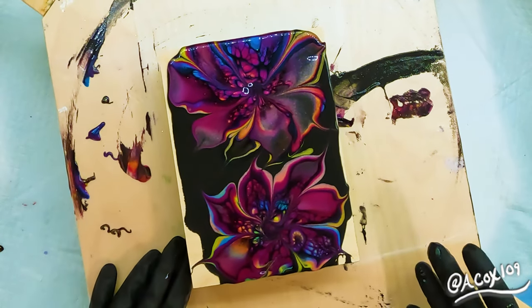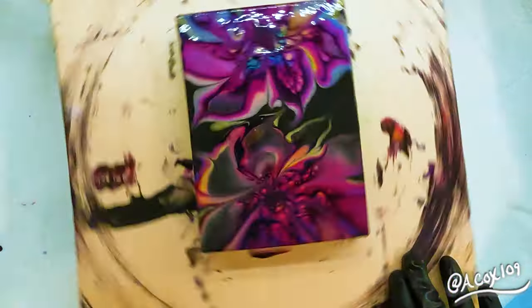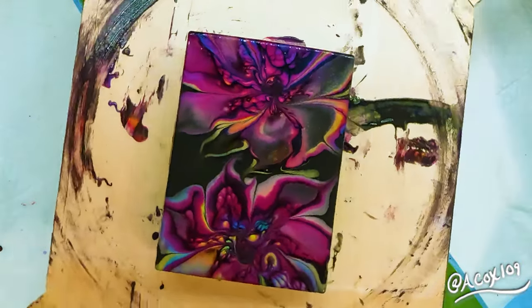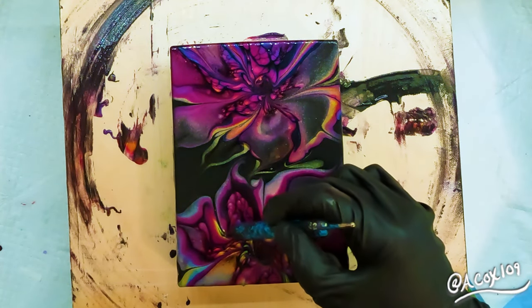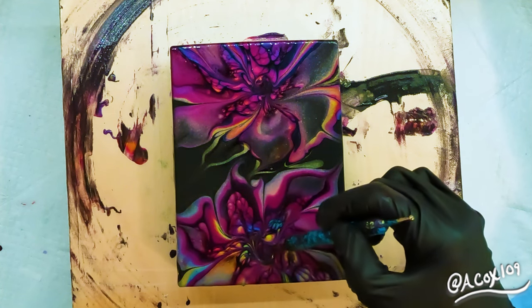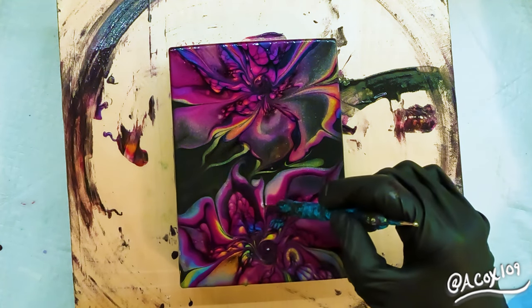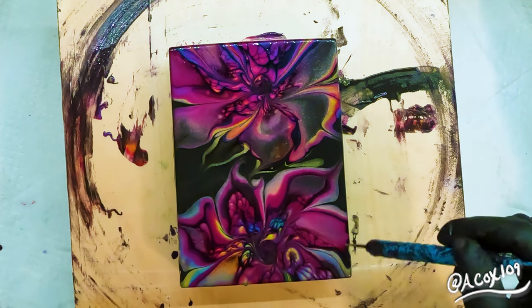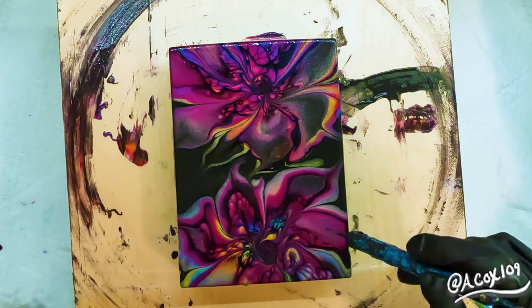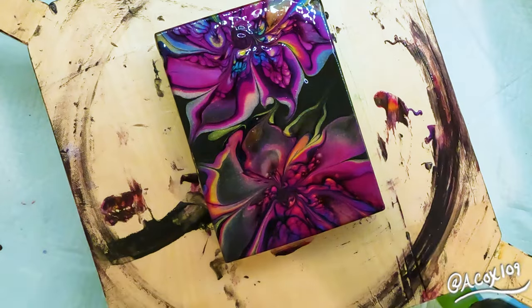There's a reason I almost never pour on a clean spinner, and that's actually why in the next one you'll see that I waited until my spinner was nice and covered before I attempted to do my second 5x7. For some reason it always seems like the smaller canvases go flying easier — I don't know, it definitely seems like they always go flying if the spinner is too clean.